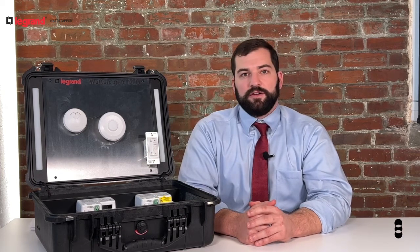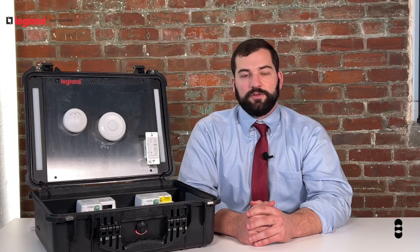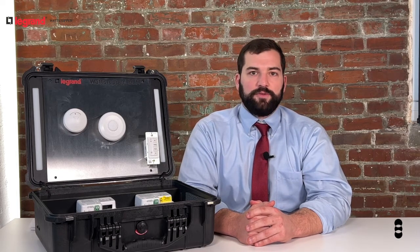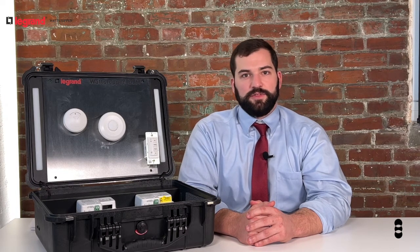Each of these devices pairs easily and simply by pressing the push-to-pair button on the devices themselves, or by using the Bluetooth DLM configuration app, which is available for download on any iOS or Android device and can be used to commission any space within seconds.